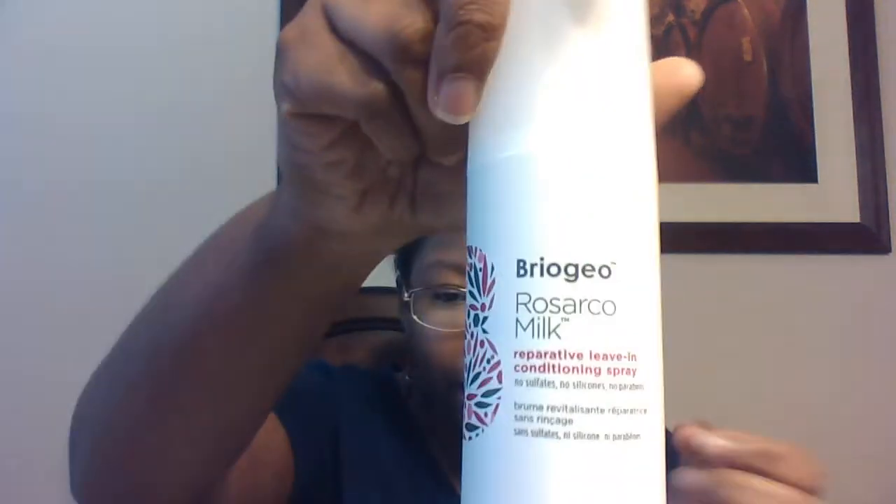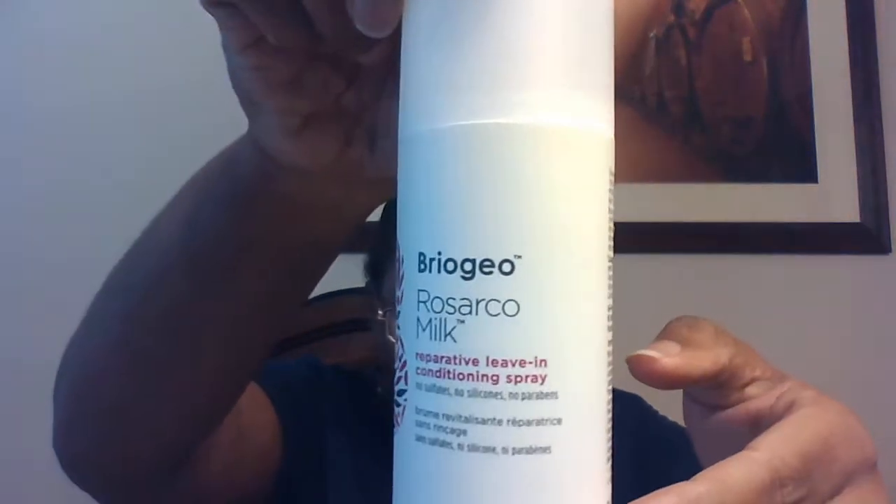The next product is the Briogeo Risarco Milk Reparative Leave-In Conditioning Spray. This is $20. I have to smell everything — it's kind of foamy, and it smells really good. I love that smell.